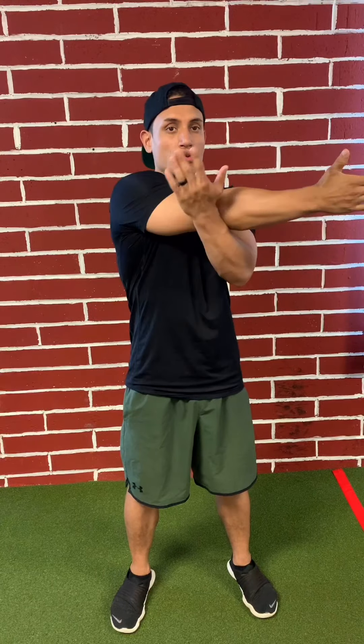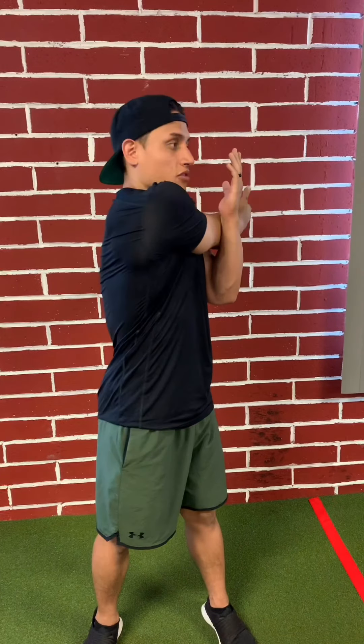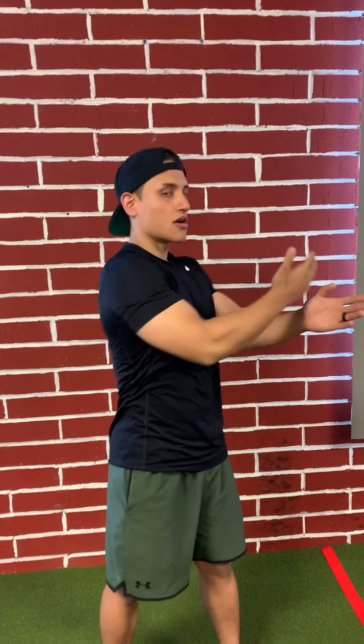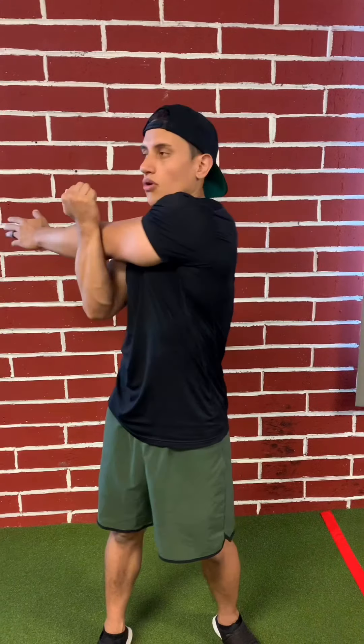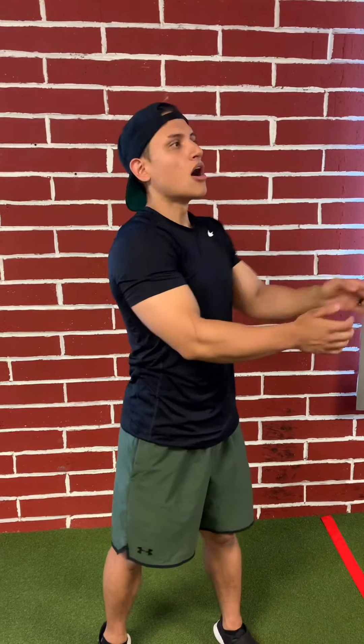Your first exercise is the shoulder pull. Feet out shoulder width apart, bring one arm across your chest, bring the other arm right past that elbow and pull. I like to give myself a little twist so you're also stretching out that spine. Rotate out, hold for a second or two, and rotate and pull. Nice and slow until you feel that good stretch — really good for the spine as well as the shoulder.